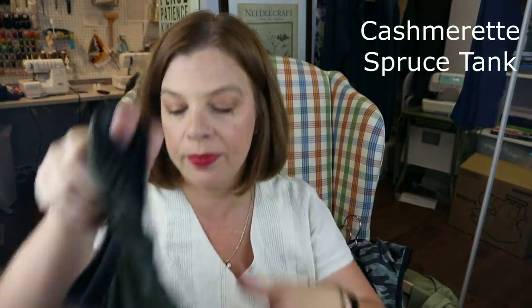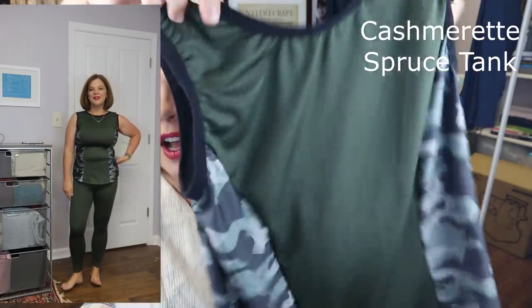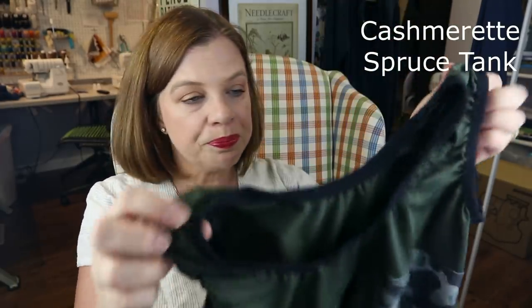I'm at the very bottom of their size range. I made a size 12 with an EF cup — the size 12 is the smallest they go, with a CD cup normally. I did the EF cup and I'm very pleased with how it turned out. It has a high neck version and a V-neck version. She has you finish things off with fold-over elastic. This first one I made in green athletic wear with camouflage side panels, but I pulled my elastic too tight, which made the armholes a little tight and the neckline a bit higher than I liked.